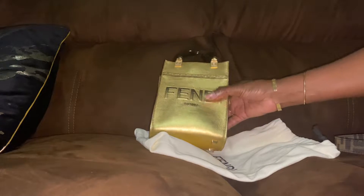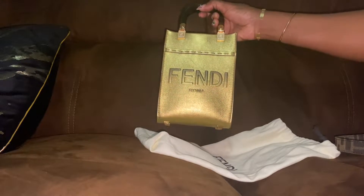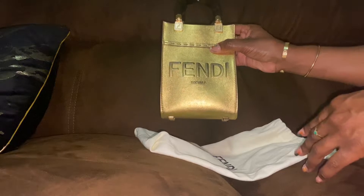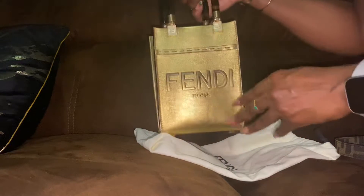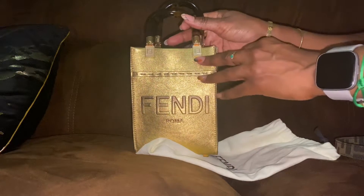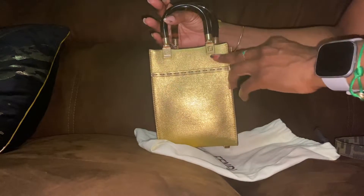Hi, welcome back to my channel. Today I am going to review the Fendi Sunshine Tote small size in gold. The leather is very soft and it has four feet on the bottom. It has tortoise shell-like plexiglass handles and metal hardware with the Fendi logo. You also have the hardware at the back, and this is the side view.